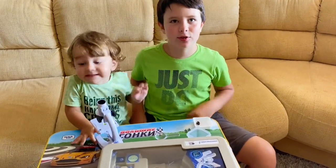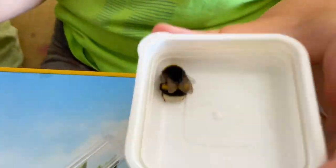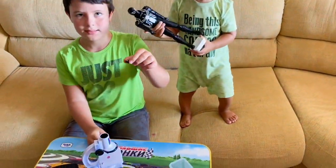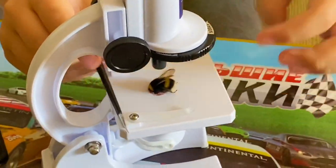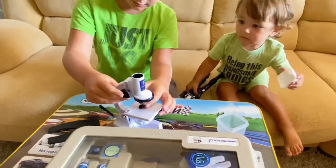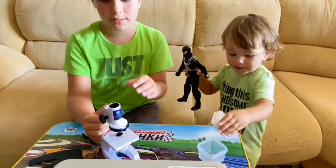Hi guys, today we're going to be microscoping a bee. Here it is. Now we're going to put him into the contraption. We're going to just make it a little bit bigger so you can see him a lot more closer. Now we look.